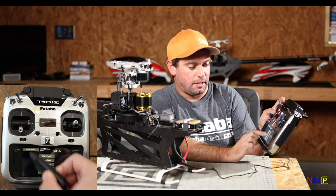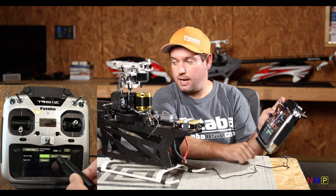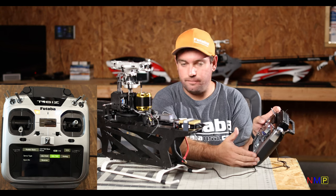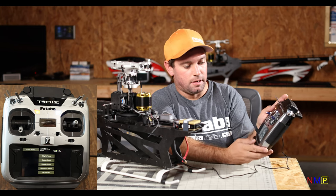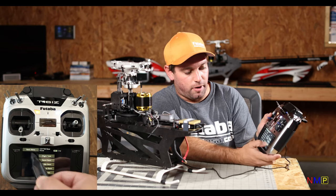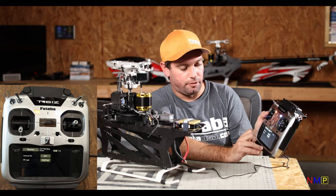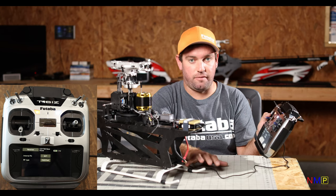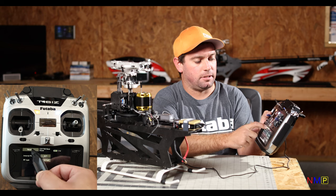We're going to do the exact same thing in Rudder Basic, and now our tail servo is alive. We're going to go back and we've already checked our receiver setting: Active Internal RX Fastest. We're linked on 18-channel fastest. Be sure to use 18-channel fastest with the CGY760R.